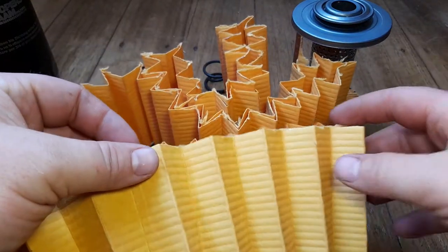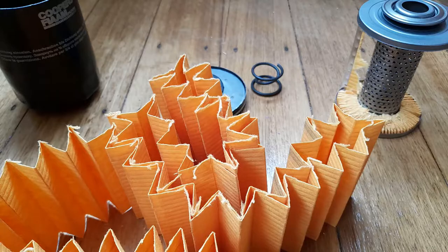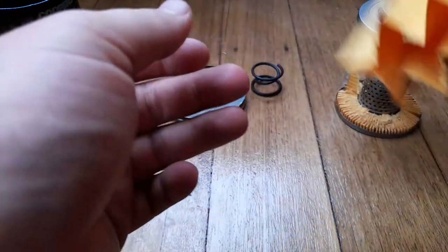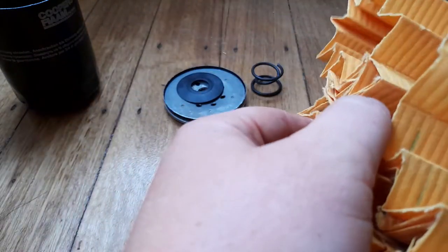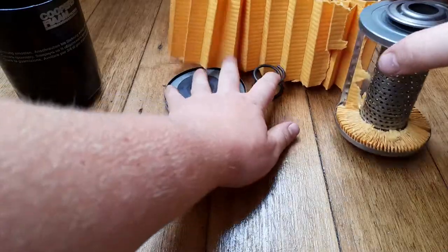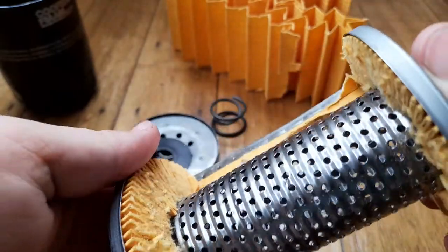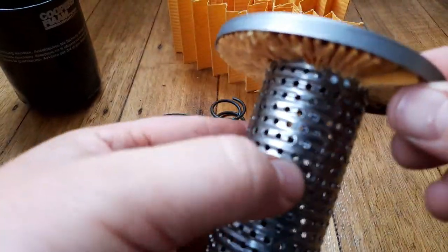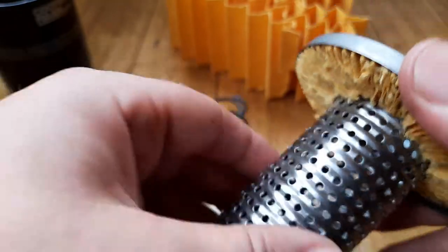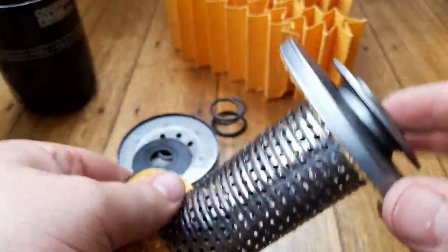Under the microscope, the media looks fine - there doesn't appear to be anything wrong with it. It's very typical cellulose; certainly nothing special about that. The center tube has lots and lots of holes and a ribbed structure to give it some strength. The metal is quite thick too - this is a very heavy, well-made filter.